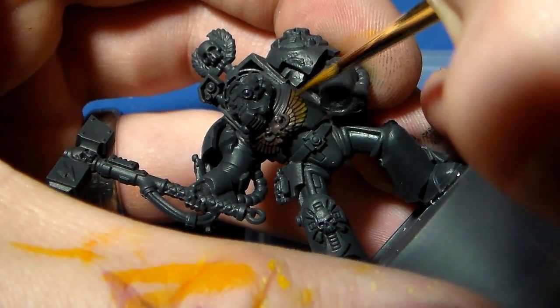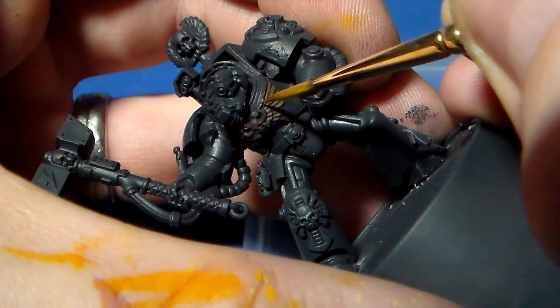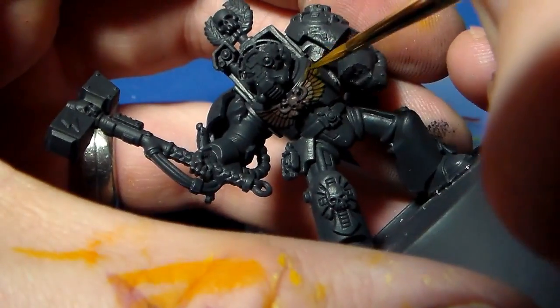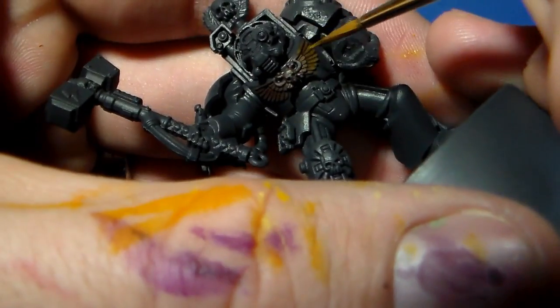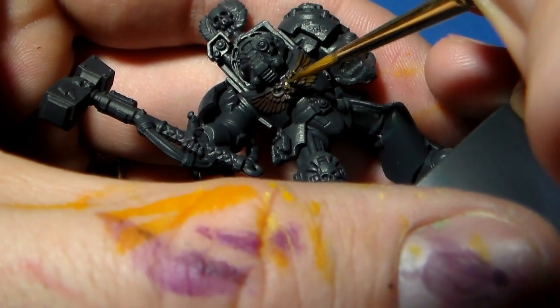This is generally the longest step when doing non-metallic metal gold. This initial base color — the first transition from scorched brown to leprous brown — is the longest and arguably the most important.